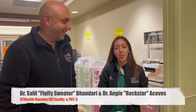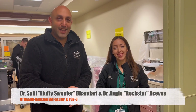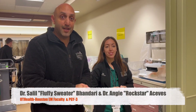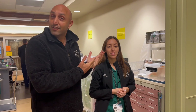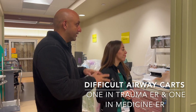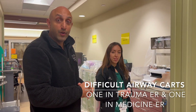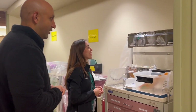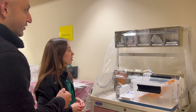Hey everyone, I'm Dr. Bindari. I'm Angie. Nice to meet you guys. We just wanted to go through our difficult airway cart because a lot of times we don't really know what's actually in it, and we don't know when to actually bring it over to help us with the intubation. So we just wanted to go through and tell you what equipment is in here and what you can find.